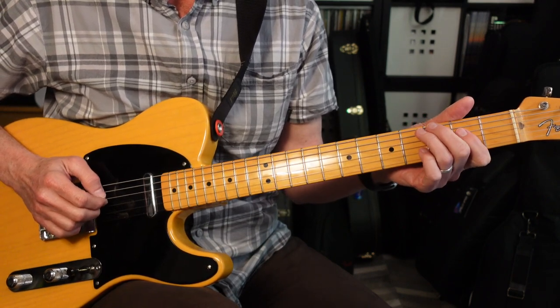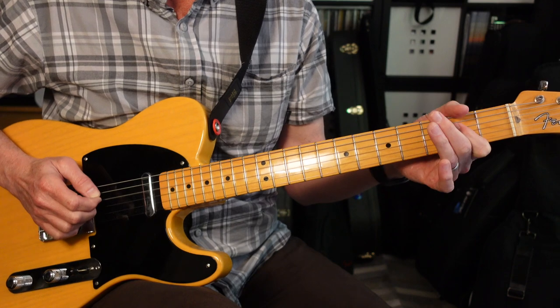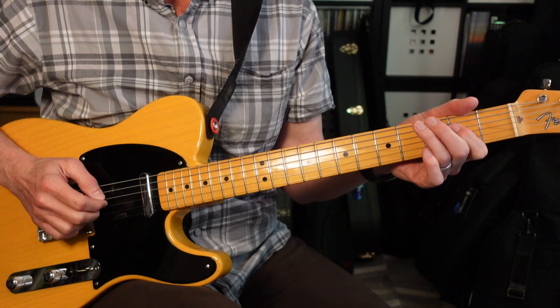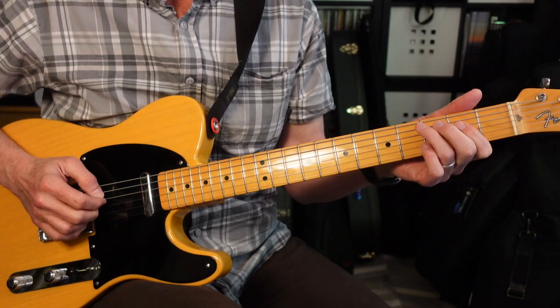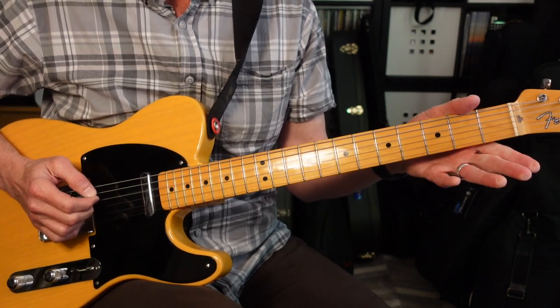Coming out of that, we've got a pattern we just covered. Fourth string: 2-4, then 2-2, then 2-4, back to 2. Then 3 on the second string. Then 2-4-2. Then 3 on the second string again. Then 4-2-0.